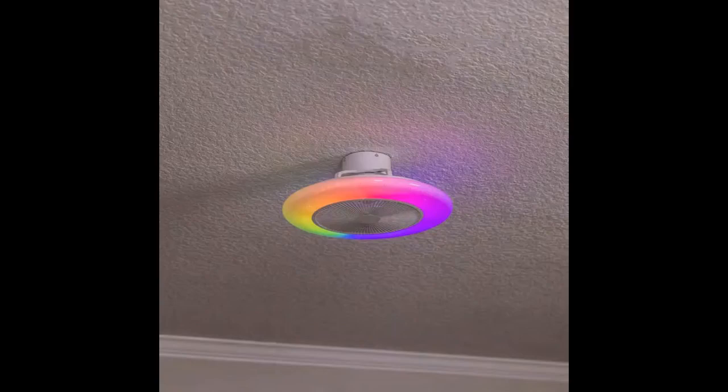This low-profile ceiling fan with good cooling and lighting is a great option for my bedroom. The different light intensity options offer versatility to match the ambiance of the room, making it a great choice for those who value both form and function.